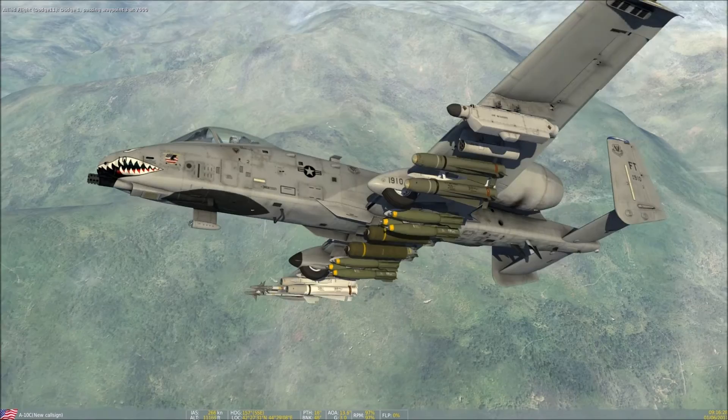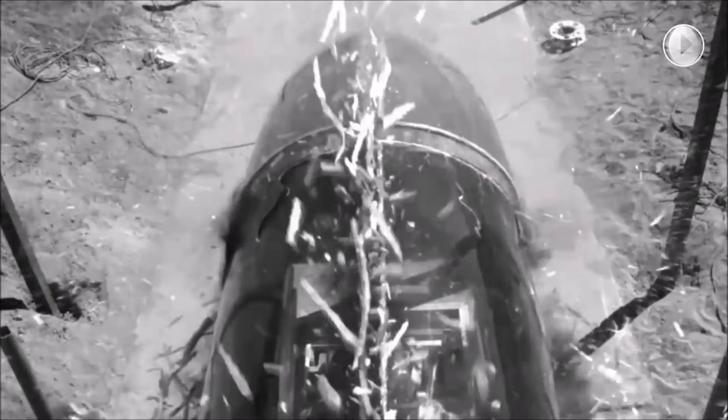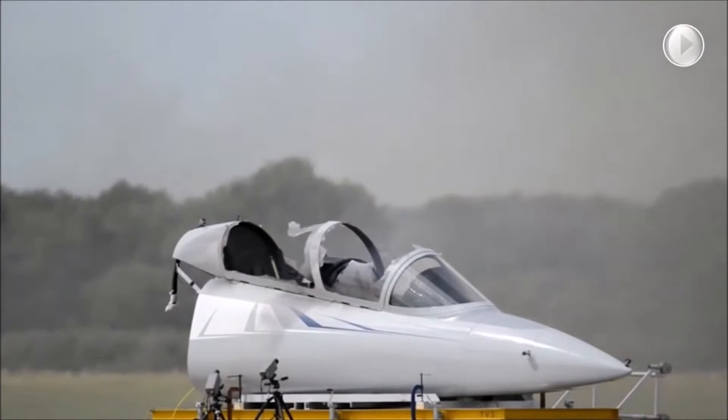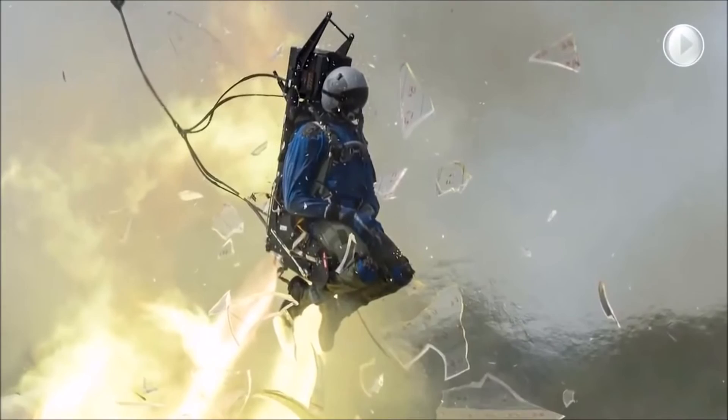In case you're wondering what the 0-0 part of the ejection seat means, it basically stands for Zero Altitude, Zero Airspeed. It is designed to safely eject its occupant from a grounded, stationary position, using small rockets to propel the pilot to an adequate altitude, where explosive charges deploy a parachute quickly to see the pilot safely to the ground. With the A-10 being a close air support aircraft flying at very low speeds and altitudes, having this type of ejection seat is crucial.